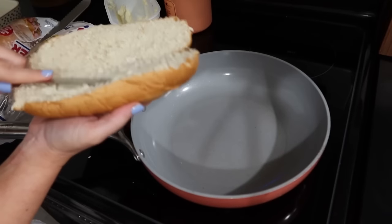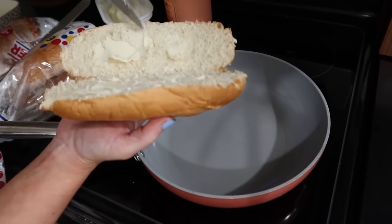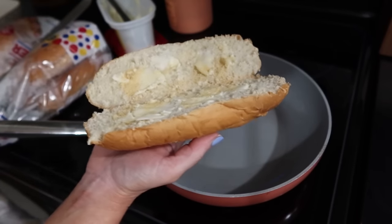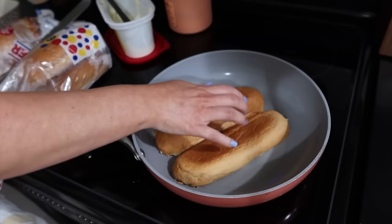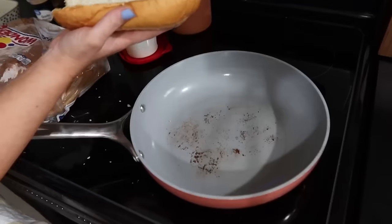I was being a little extra here, but honestly it's worth it. I'm just putting some butter on my hoagie rolls and a little bit of garlic powder as well, and I'm going to toast these up. I highly recommend doing this — although it is optional, it does take it to the next level and just makes it that much better.